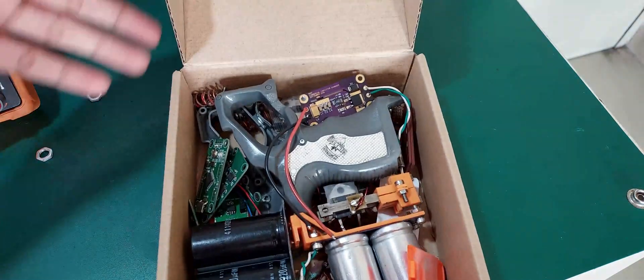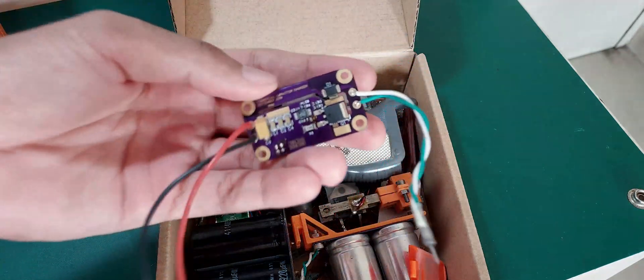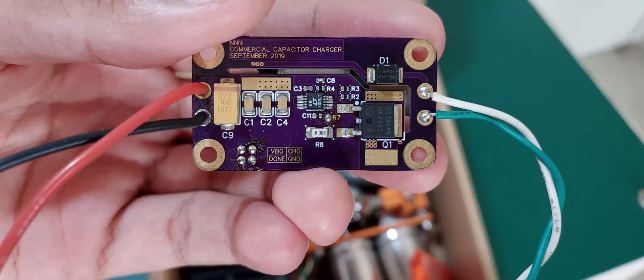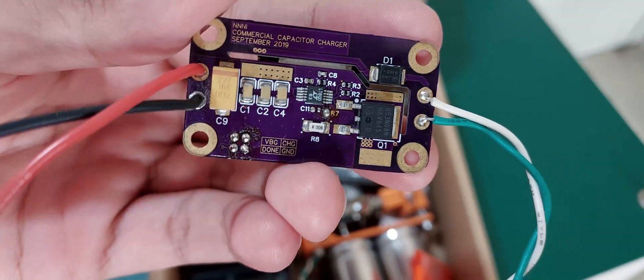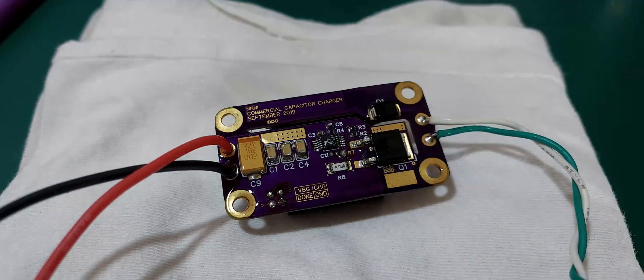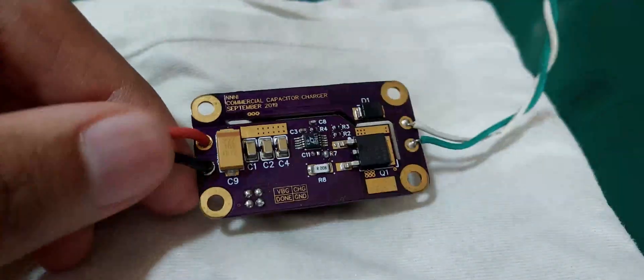Luckily I have just the antidote: an unfinished capacitor charger project from the railgun era. The latest and final iteration of this charger is based on an LT3750, which I had been investigating for years. In this video I would like to take a look at some of the more interesting details of how this clever IC works and why it is the perfect solution to the capacitor charging problem.